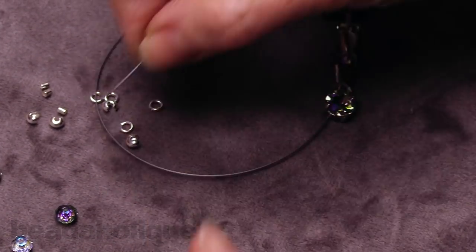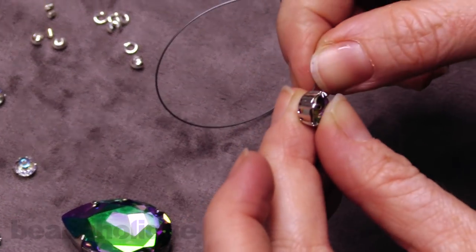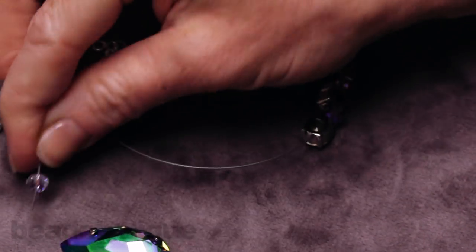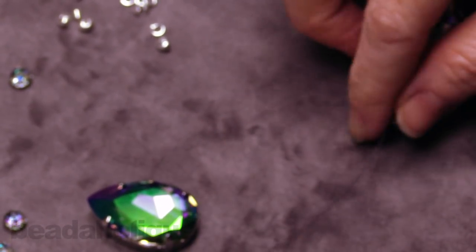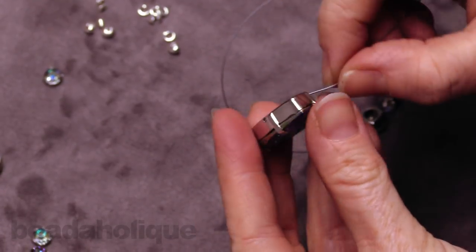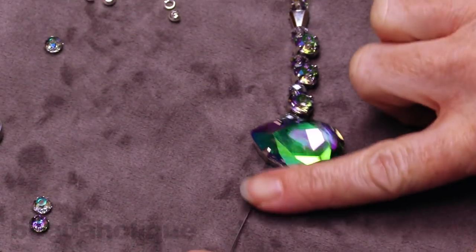Between these stones I'm going to put another crystal. I'm going through the top hole — top hole when the stone is facing me. Slide it down, another rondelle, another stone in its setting, and now another rondelle. Our big, beautiful showstopper centerpiece — again, just going through that top hole, you see it go through the back. We've got half of our strung work done. We're just going to make it a mirror image on the other side.